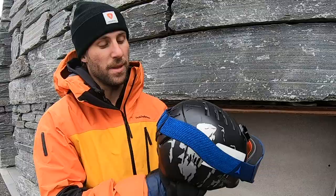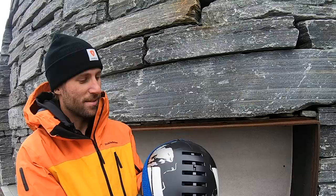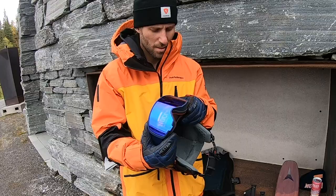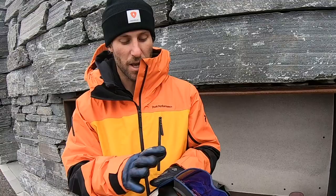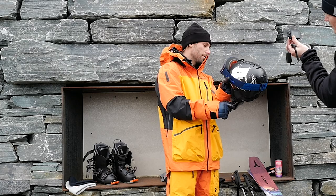A helmet — I always ski with a helmet. This is the Atomic Revent. It's nice, it has these vents, it's good for warm days, and it's adjustable so you can get the right fit. This is also the Atomic Revent goggle in this model — blue lens, HD high definition. It's really, really nice. This combination is the best one I've ever used. The combo fits together best. Obviously there are other helmets and goggles in the Atomic line, but to me this is the best one.